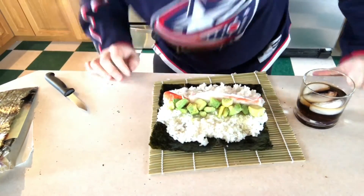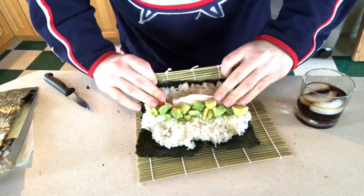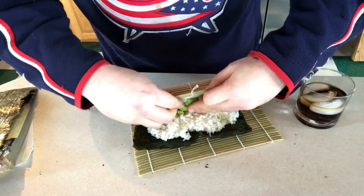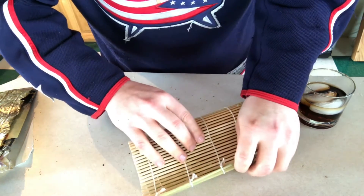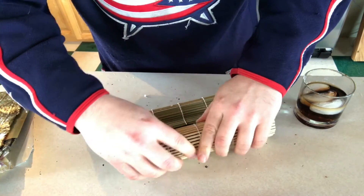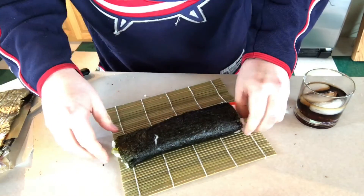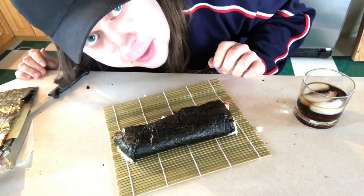Alright, hopefully this works. Excuse me if I'm not doing this right — if you're a proper sushi person you're probably not too happy right now. Oh, look at that! Stuff that back in there — there we go. That's a sushi roll. Okay, let's put it on the plate and cut it up.